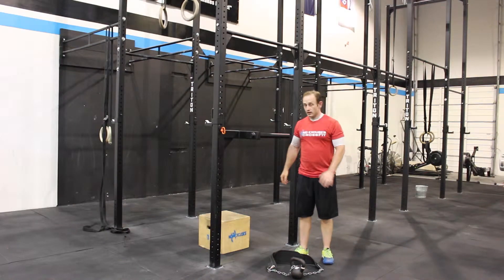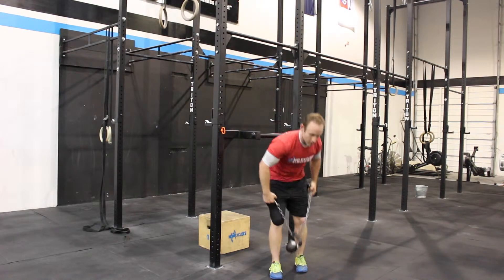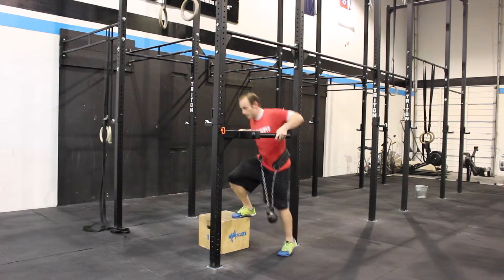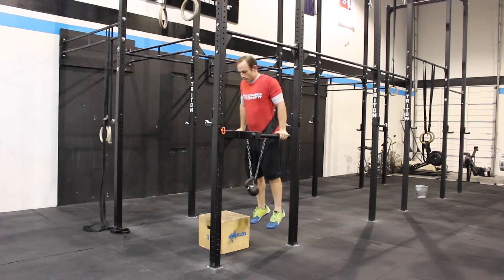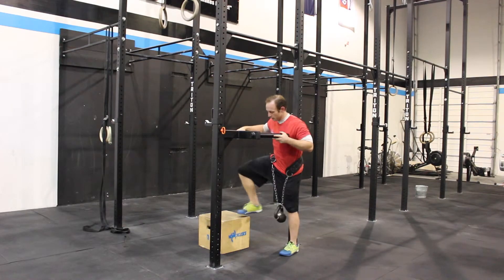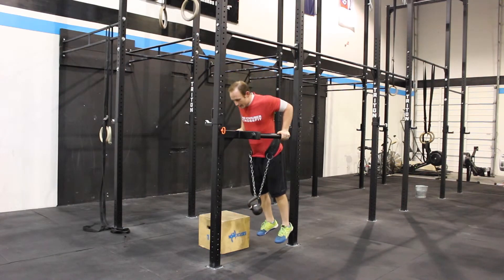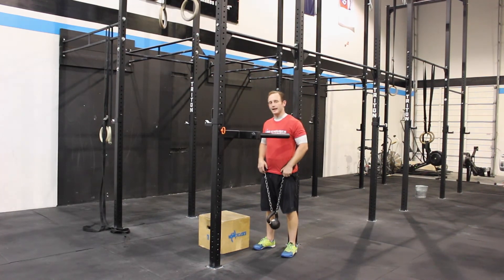Weight on the weight belt, using the box to step up, full extension — 1,000, 2,000, 3, 1,000 — and then drop off. One more time, here's what the rep looks like starting up: 1,000, 2,000, 3, 1,000 — drop off. Weighted 1RM dip negative.